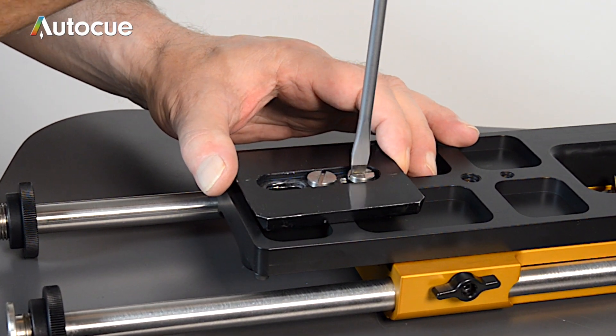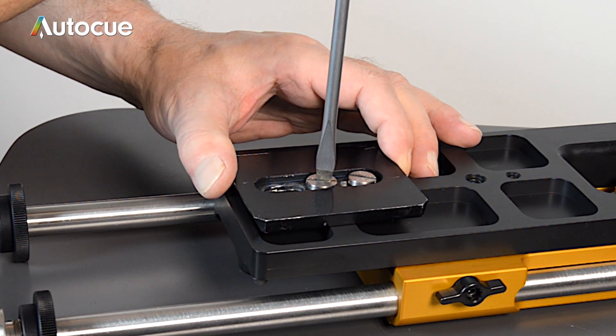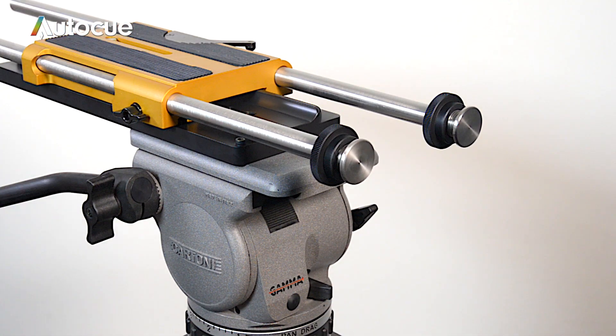There are both three-eighth and quarter fixings available on the underside of the plate. The ProPlate then simply mounts onto the tripod and is now ready to fix the prompter and the camera to it.